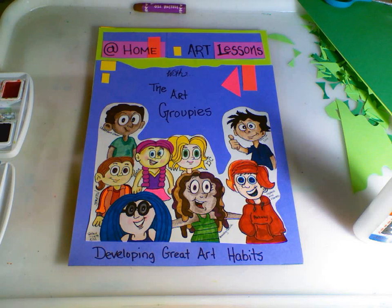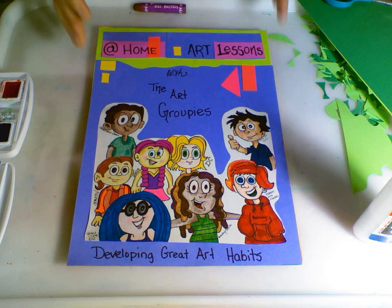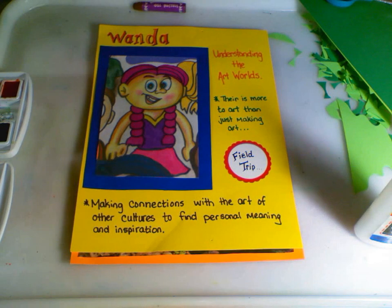Hi, and welcome to At Home Art Lessons with the Art Groupies, where we develop great art habits. We're going to be going on a field trip with this groupie. Her name is Wanda. Wanda realizes that there is more than just art in the art world. It's not just about creating — it's about making connections with the art of other cultures and to find personal meaning and inspiration.